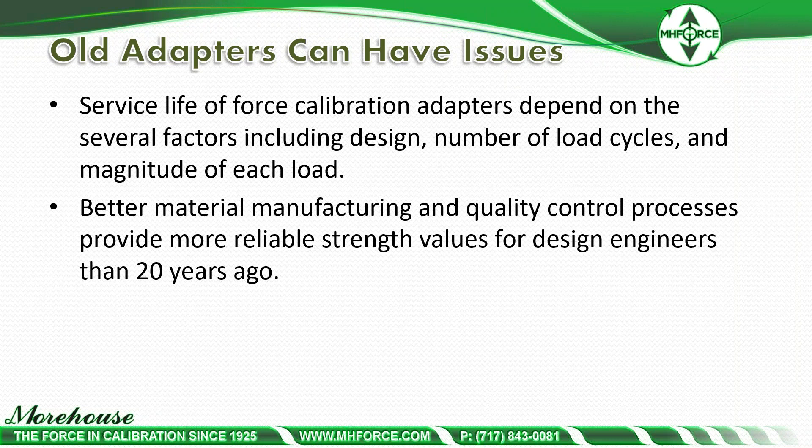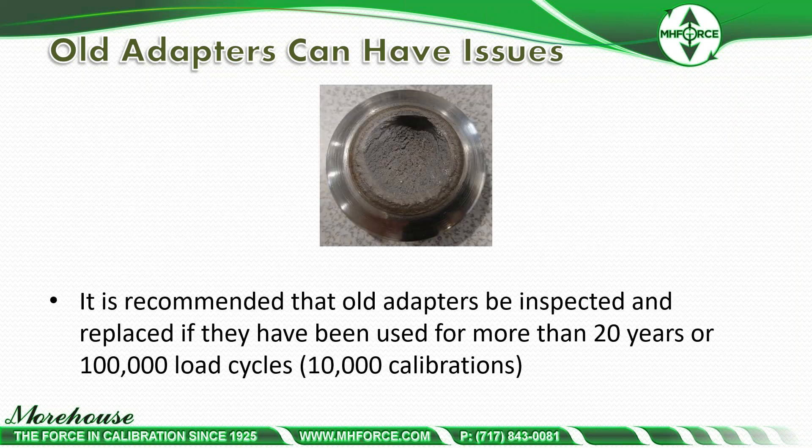The service life of force calibration adapters depends on several factors including design, number of load cycles, and magnitude of each load. Today we have better material, manufacturing, and quality control processes than 20 years ago. Here you can see a failed grade 8 bolt that failed after about 350,000 load cycles. The newer adapters are designed for a life cycle of at least 500,000 load cycles — approximately 50,000 calibrations — with failure at close to 1 million load cycles.